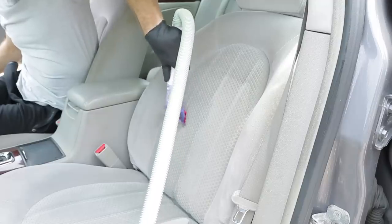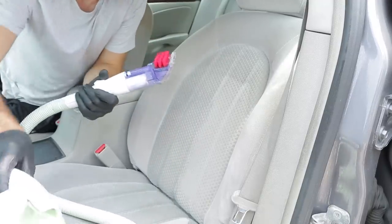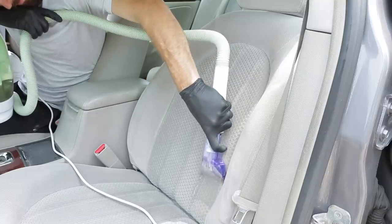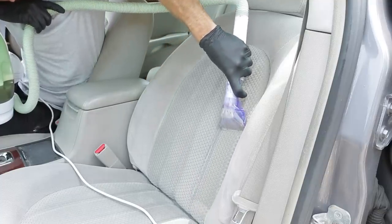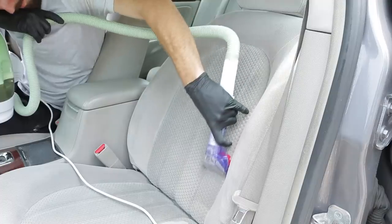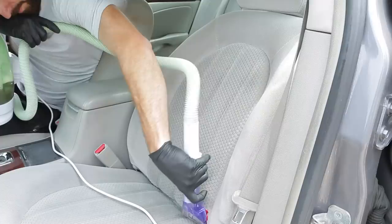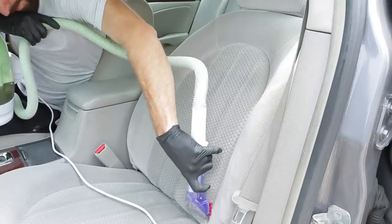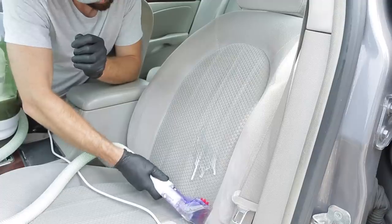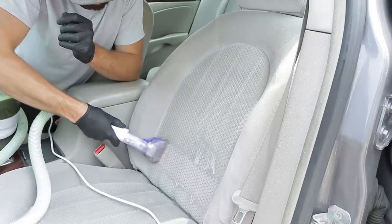A common question I get is how long does a specific part of a detail take. In this case, cleaning cloth seats entirely front and back on a typical sedan, you're usually going to budget about three to four hours. That's because it usually takes two passes, and if you're removing the seats as well, the front and back seats just take time — plus you have to budget for the drying time before returning them to a customer.